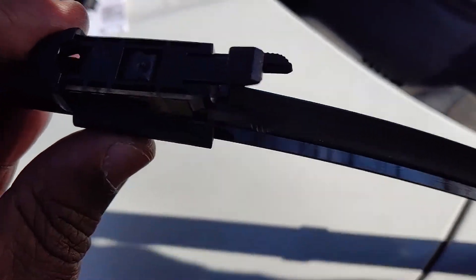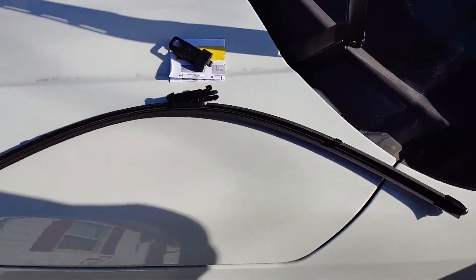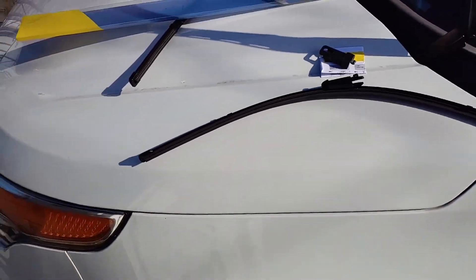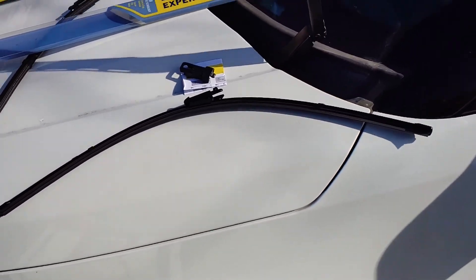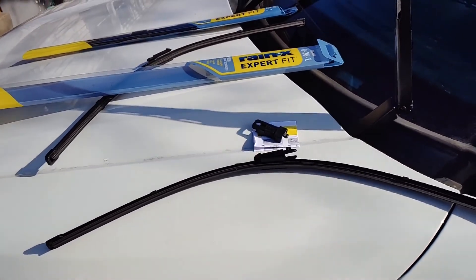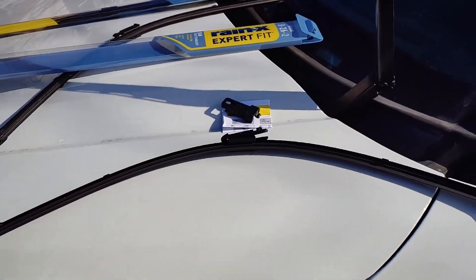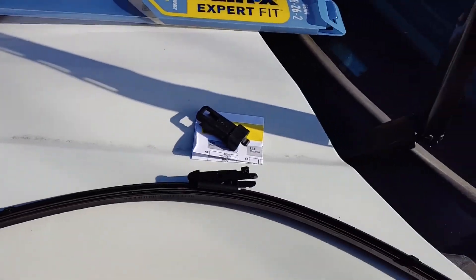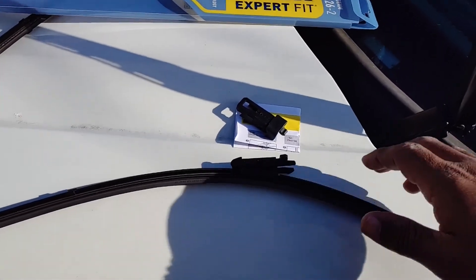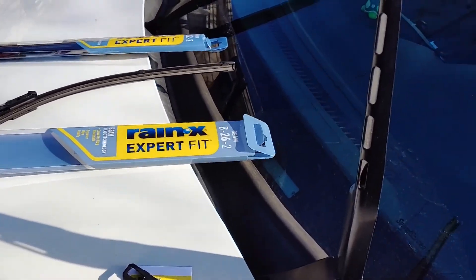You will put it on the same way you took the old one off. If you notice, these wipers have a curve to them. The reason is because of the windshield — it makes sure it stays snug tight against the windshield when you're using them, so it gets every single drop of water off. That's the reason why you have the curve in these instead of the normal straight kind.